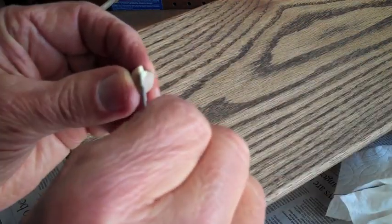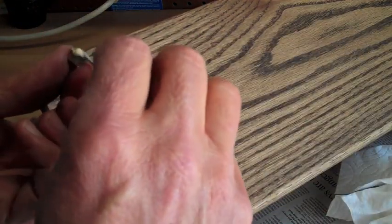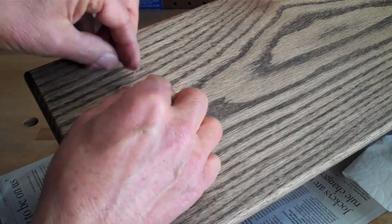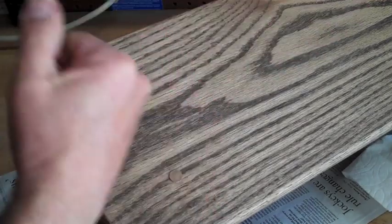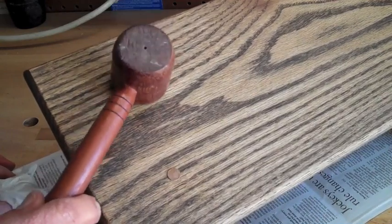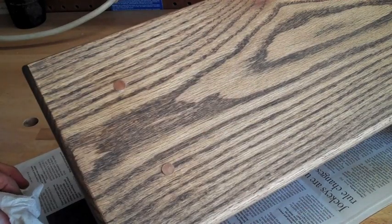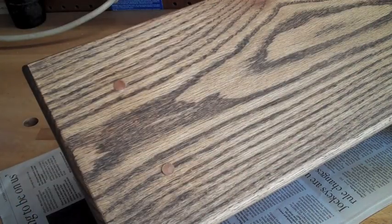I'll get a little glue on my walnut insert just around the edge and set it in. I'm trying to make the grain of the plug go opposite the top — so the grain of the plug goes this way and the top goes that way. I'll wipe off the glue, dry it up a little, and tap it as flush as I can get it. My last stage is just to sand them down even, stain it again, and shoot a coat of lacquer on it — and call it done.